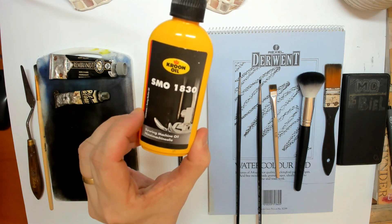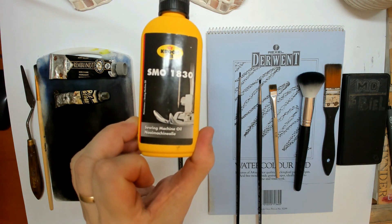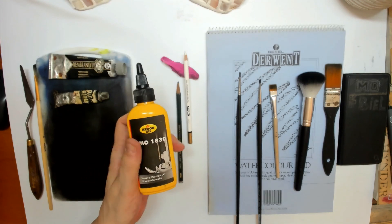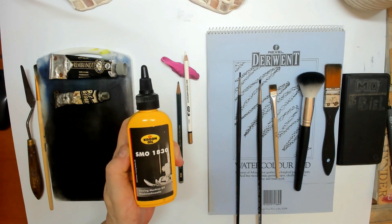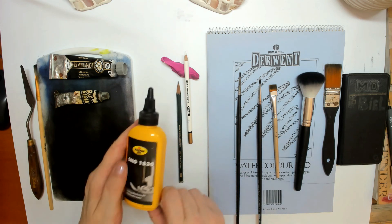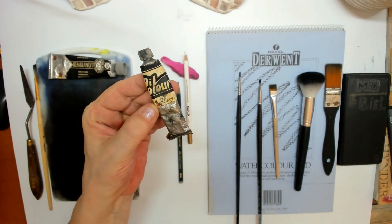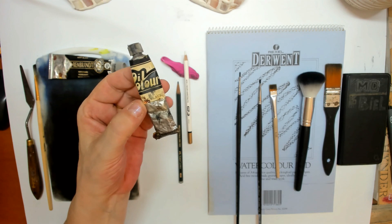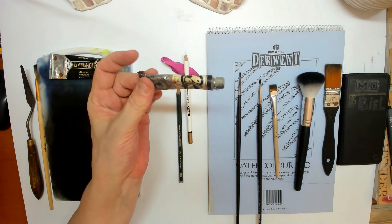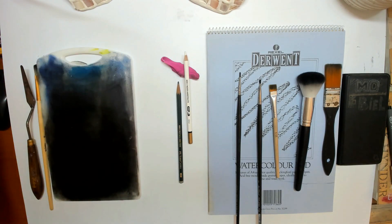You can see the sewing machine oil here. People have asked me: can I use baby oil? Well, that yellows up in time, so I would suggest sewing machine oil — just a tiny bit, just to make your oil paint a little more smooth. The cheaper oil paints are also excellent to use and are somewhat thinner by nature, so you wouldn't even need the sewing machine oil.